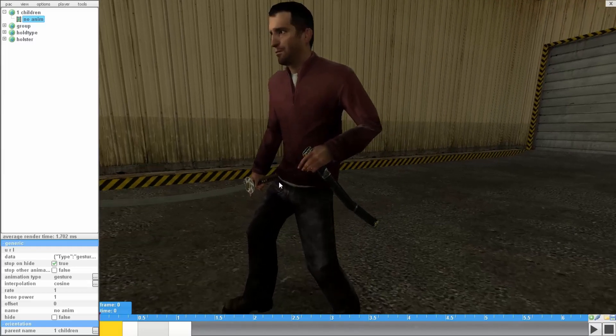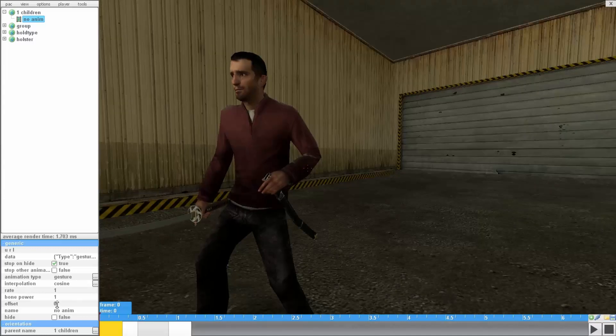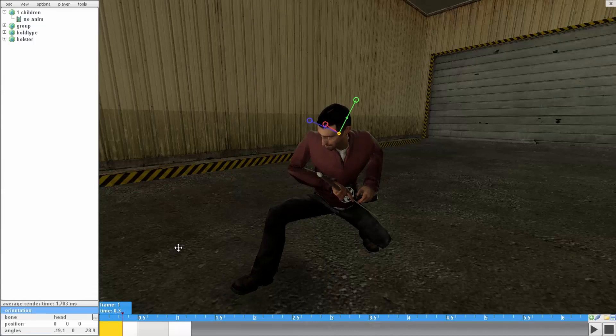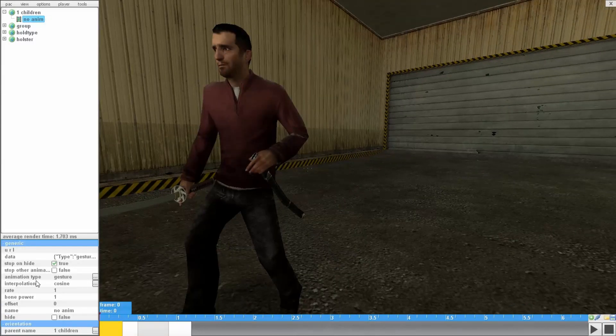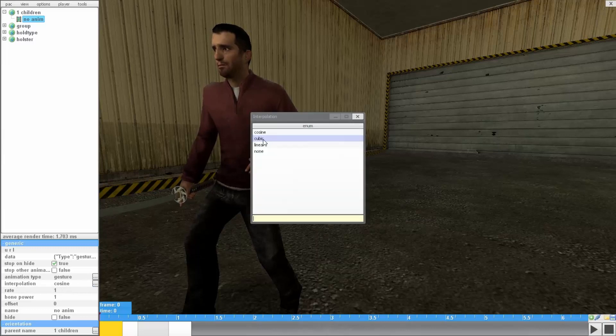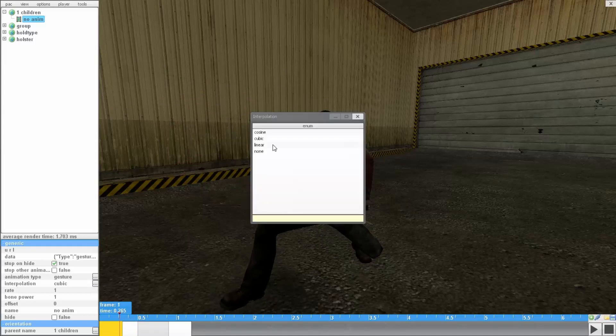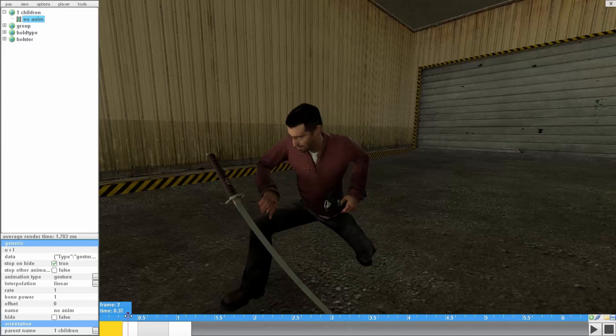The second last thing is interpolation. What interpolation does is edit your transition between frames — between the two frames. You can make it smooth or robotic; it depends on your animation type. I have animation gesture and the interpolation is cosine, which is the default. I'm going to change it to cubic, which — if you look close — it's actually smooth in the transitions. Now if I make it linear, it's probably going to look robotic. Yep.